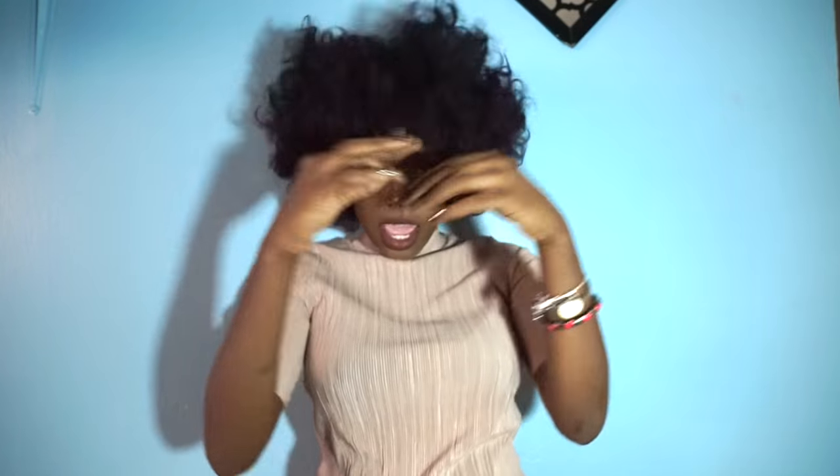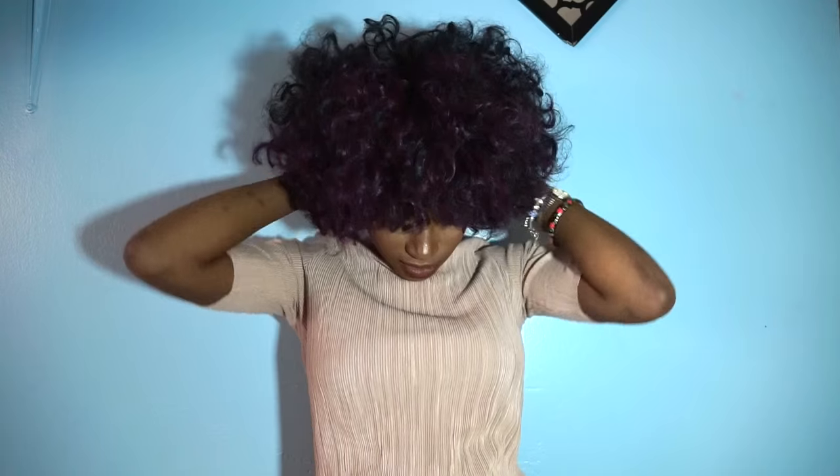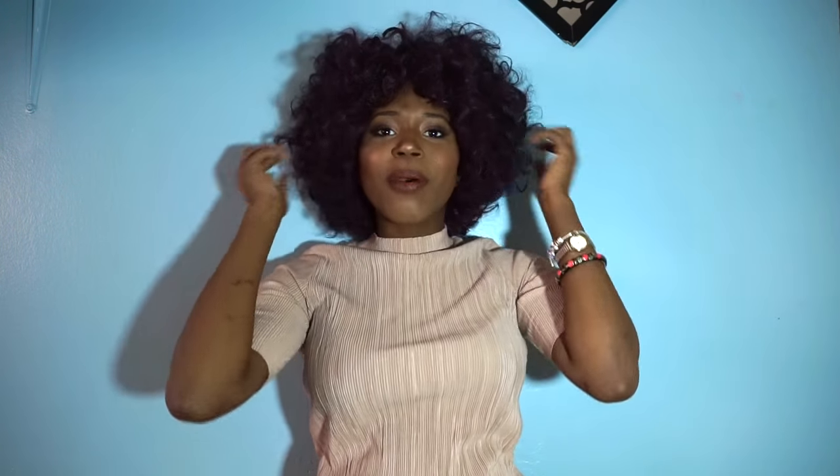Today I'm here to talk all about this hair. I love this fro and so does everyone that I know — it's just like one of the best moves I ever made. People stop me in the street and give me compliments all the time.